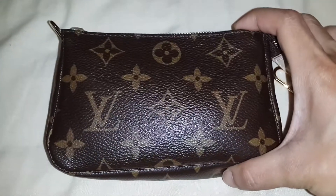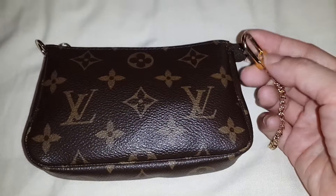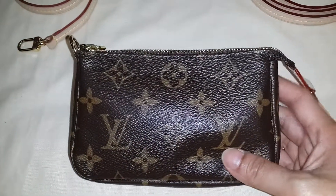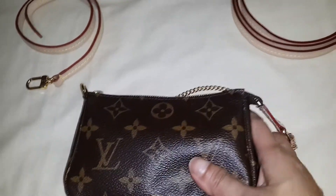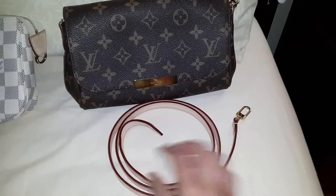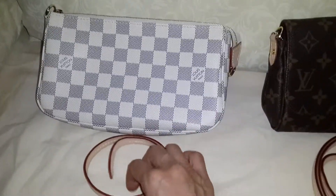With my gadget stuff inside, I'm using this mini pochette as my everyday pouch and I'm attaching it to the D-ring of my Neverfull or my Delightful. But actually you can also use this as a mini handbag, as a shoulder bag, or a sling bag using the long strap of my Favorite PM, or the long strap of the Eva Clutch if you have one.